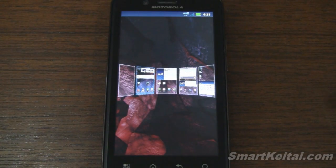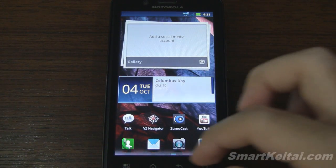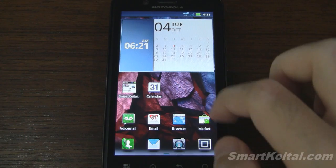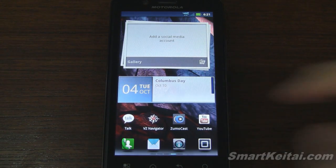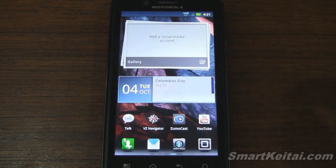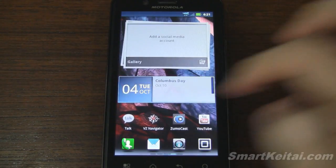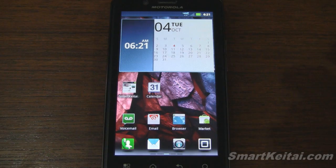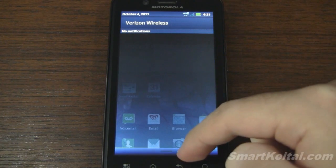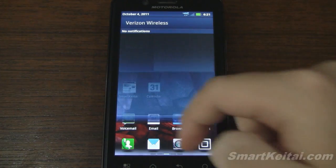Same with the dock — if you swipe up on the bottom dock you get an overview of your five home screens and you can jump to whichever screen you want really quickly. In between transitions from home screen to home screen, you get a little glare added to your widgets — nice eye candy, a subtle addition that makes for a better experience. In the notification bar, there's a nice semi-transparency effect when you pull the shade up and down.